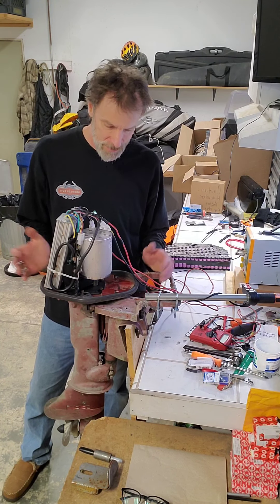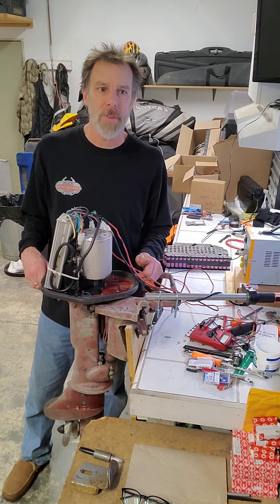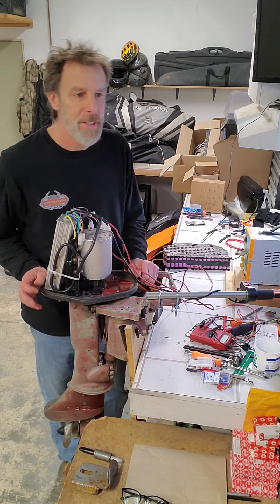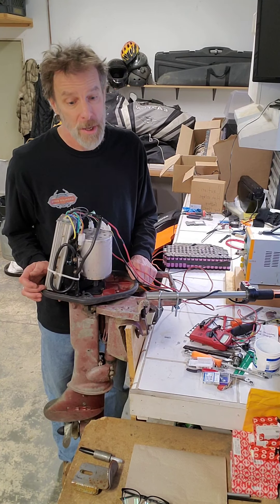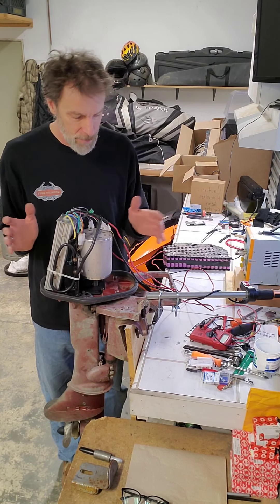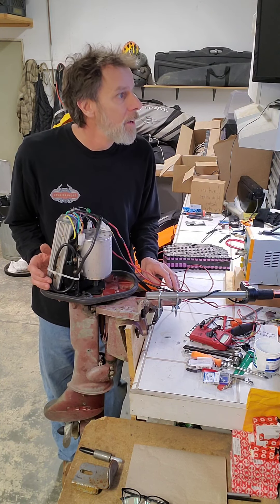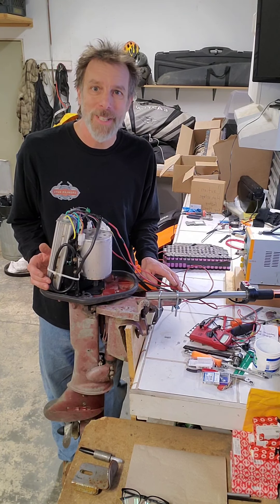I've got a 9-foot Zodiac to put this on and see how it works. If it's a little underpowered, I've got a 3000-watt QS motor available and a 100 or 150-amp controller for that, so that might be overkill. Anyway, we'll dial it in. It's January now and a little cold, though it's been warm lately — I might give it a try in the next few days.